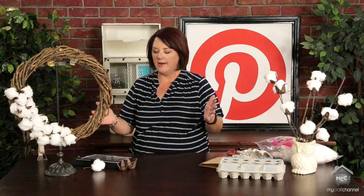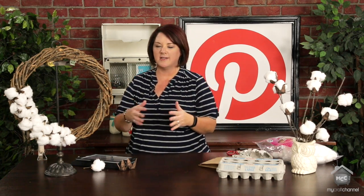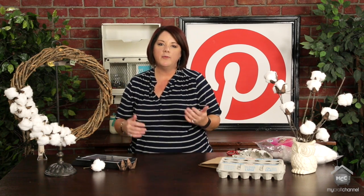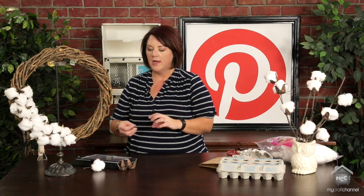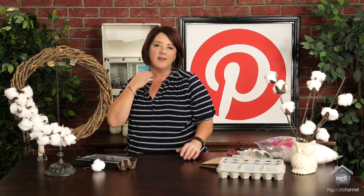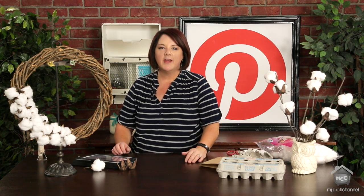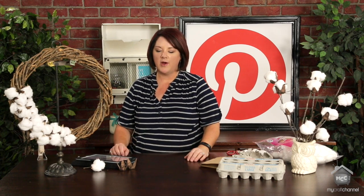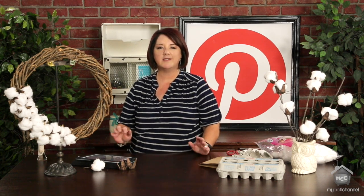You've seen them in all the trendy magazines. If you're a fan of Fixer Upper like I am, Joanna Gaines does a lot with cotton wreaths. Where I'm from, we just don't have a lot of access to the actual cotton bolls or the wreaths, and they are kind of pricey. I saw some at a local fair and I really loved them, but I'm on a budget and I just couldn't justify it.